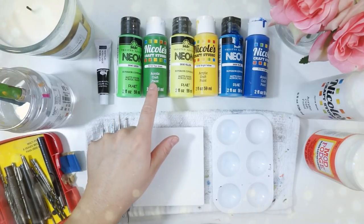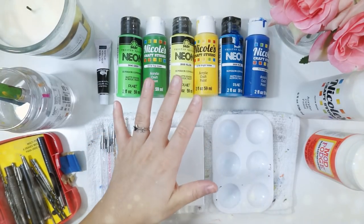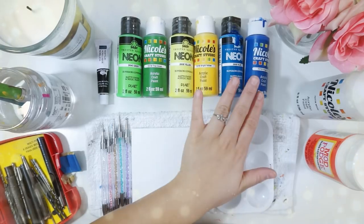Today's video was a request, and while they requested I do a green dot painting, I thought I would add some more colors inside of it such as yellow and blue.